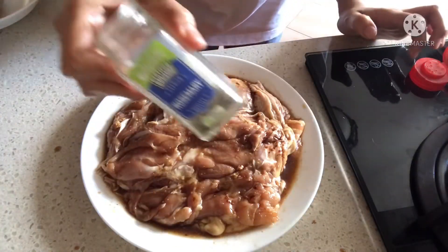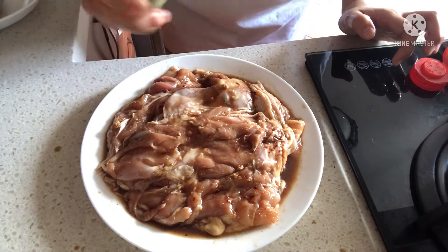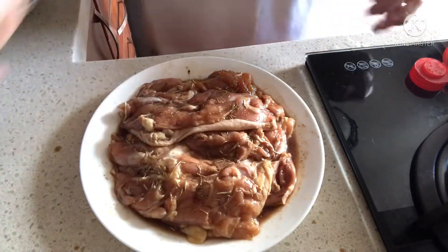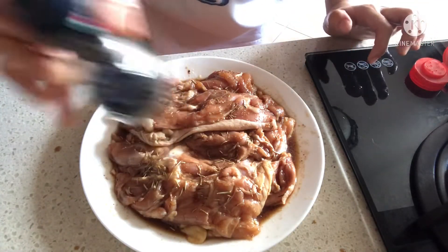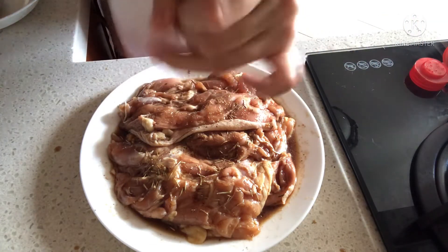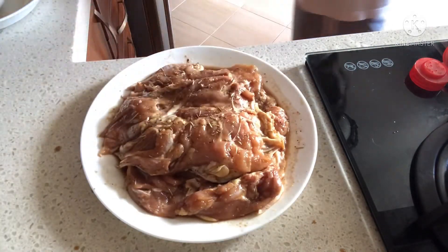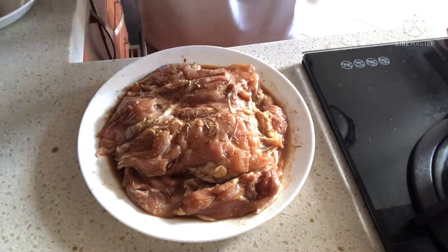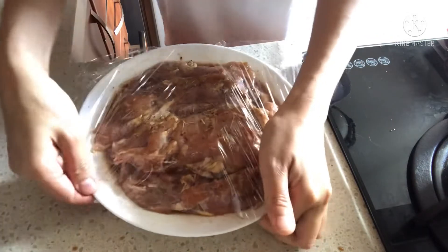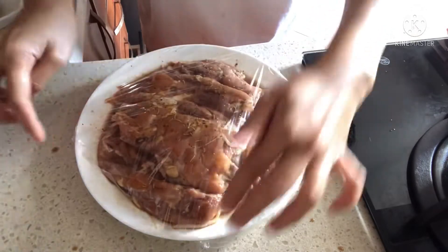Complex rosemary — it smells really good when you add it like this because it's fragrant. Last but not least is black pepper corns. I'll cover it with plastic first. I will put this in the fridge to marinate for three hours before cooking.